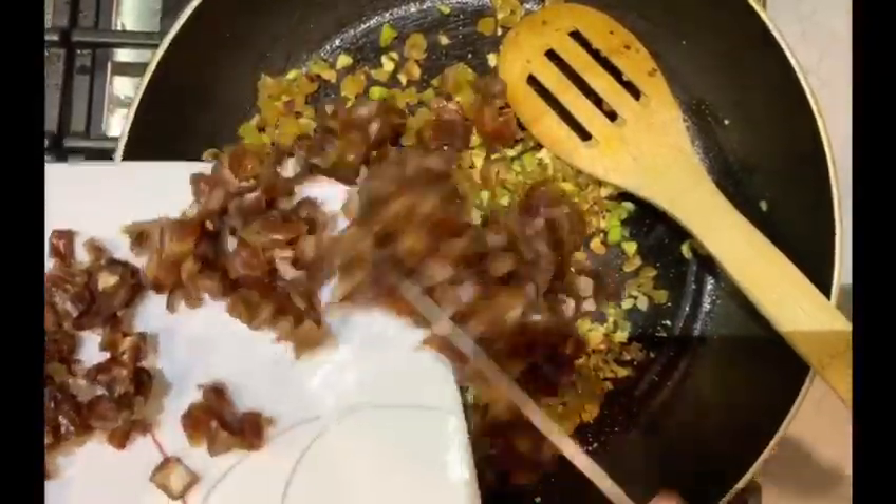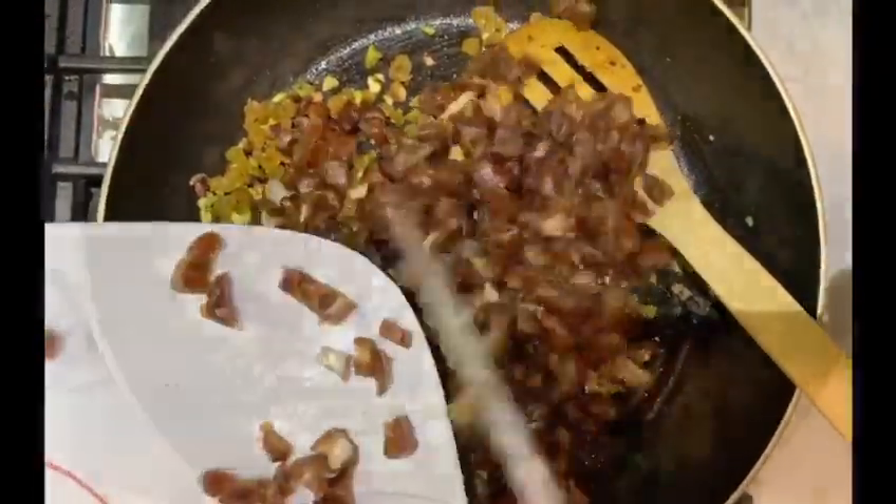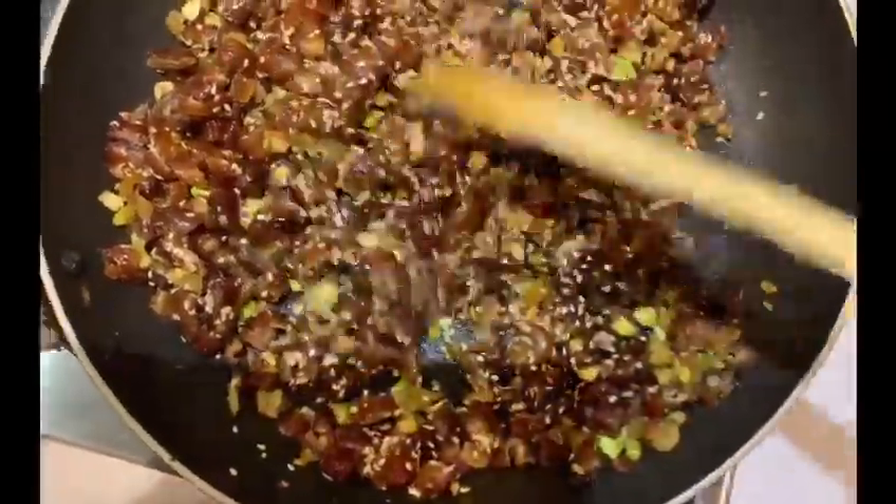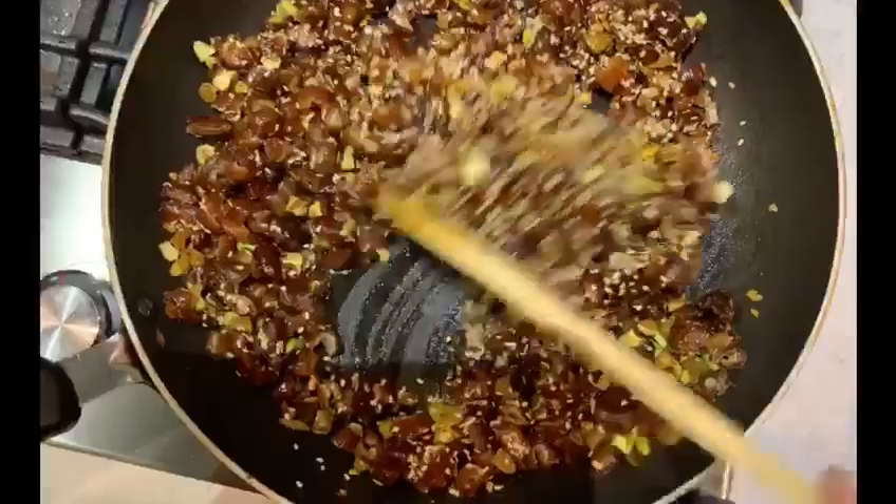Now add the chopped dates. You need to take two cups of dates for one cup of cashew nuts or one cup of almonds. I have also added some sesame seeds.